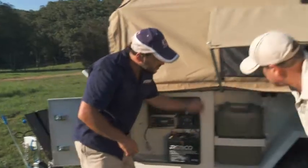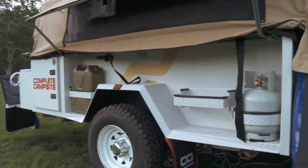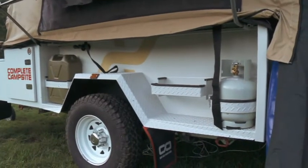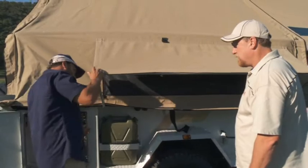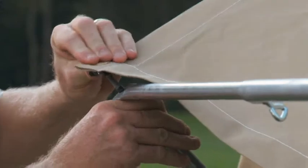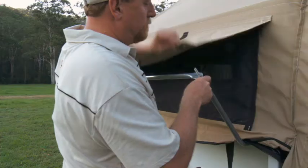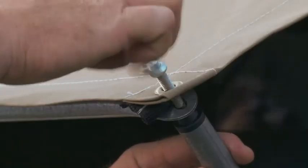I see you've got a couple of jerry holders as well. How many does this thing hold? Holds four jerry cans and two gas bottles. Look at these windows as well. It looks pretty simple to set up — it's quite unique to us. It's a bed awning. No guy ropes, no pegs. Very simple and very effective. It's literally a minute to put up.